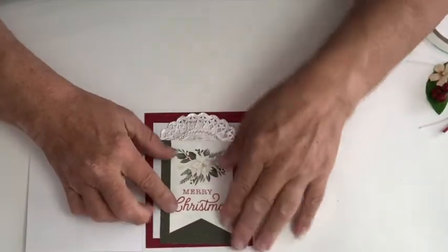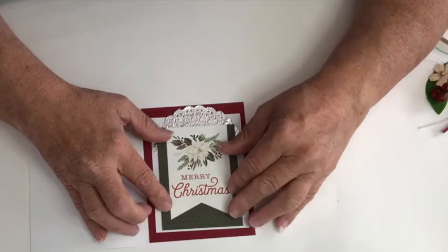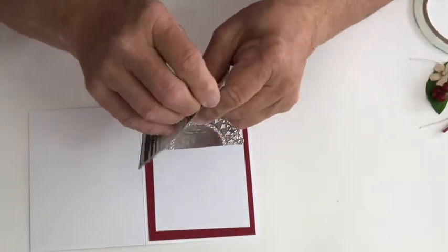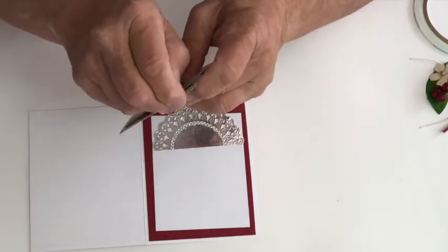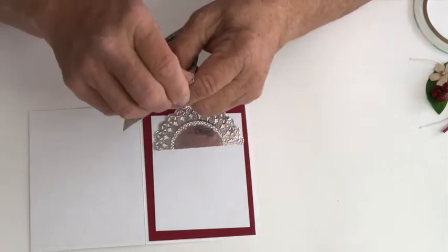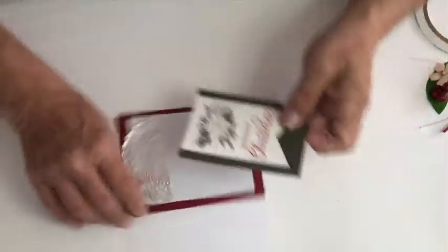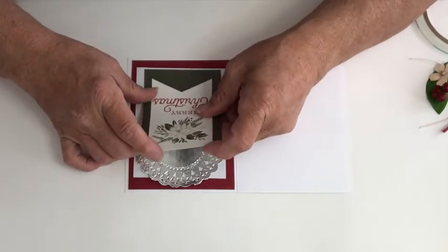Now I'm going to put this piece on right there, just barely on the white, so I just have to take the backing off of the double-sided tape. I've got to turn it around again so I can be sure I'm doing this okay.